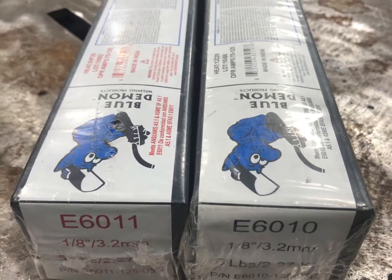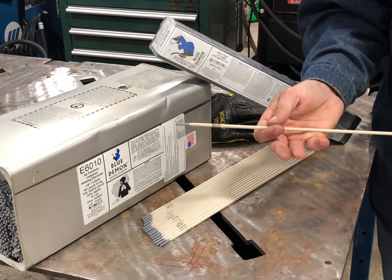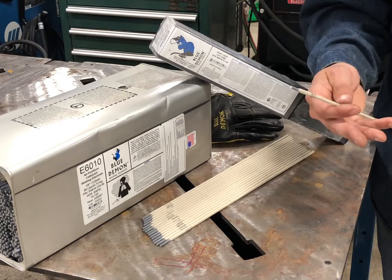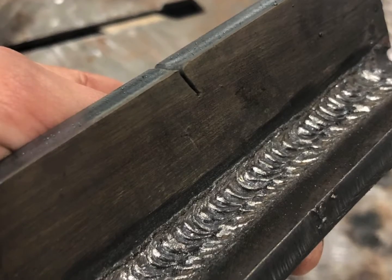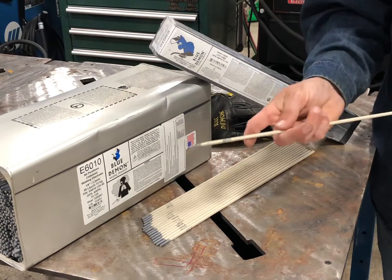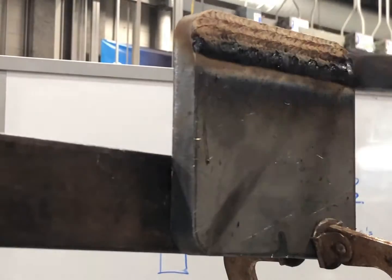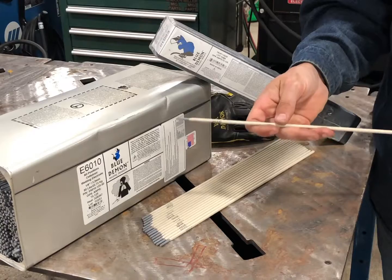These two rods work very similarly. They are deep penetrating filler rods that can be used on root passes for plate or pipe. They can be used for fills and caps as well, although they are not used as much today for that purpose as they used to be. It'll have a light flaky slag that'll chip, and a light layer of flux on the actual rod.